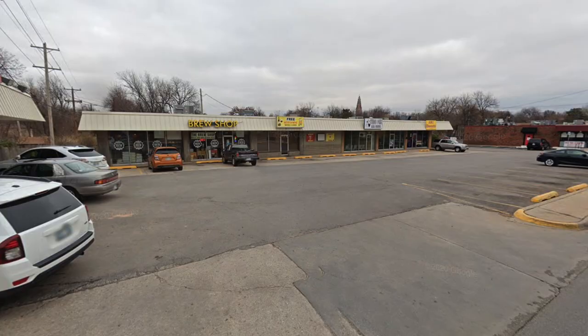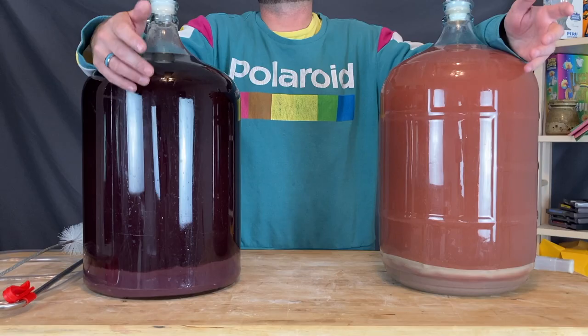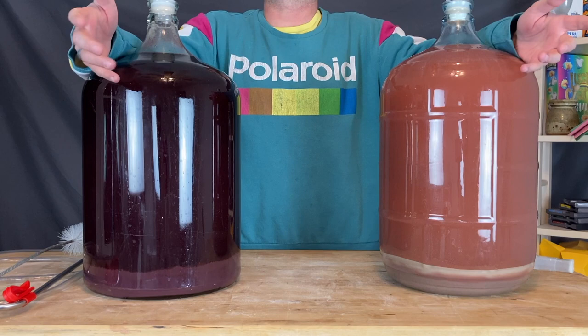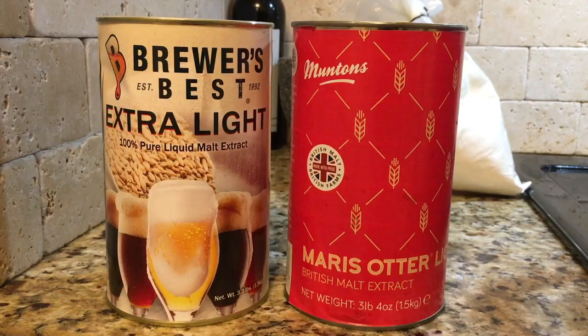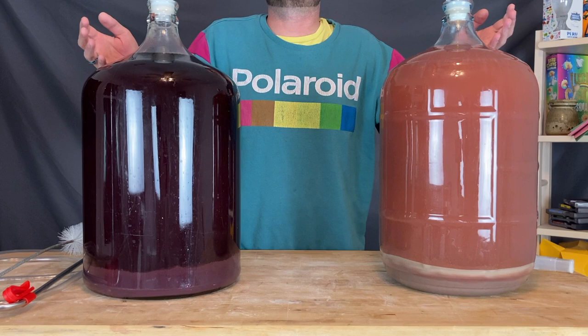We took a quick trip down to Brew Shop OKC and loaded up on a few necessities. Instead of waiting for weeks-long Amazon deliveries, we decided to support local. The folks at Brew Shop OKC were so kind to take our order over the phone, charge our credit card by phone, and pop our order in the hatch of the Prius — including a 20-pound tank of CO2 for my kegging setup.